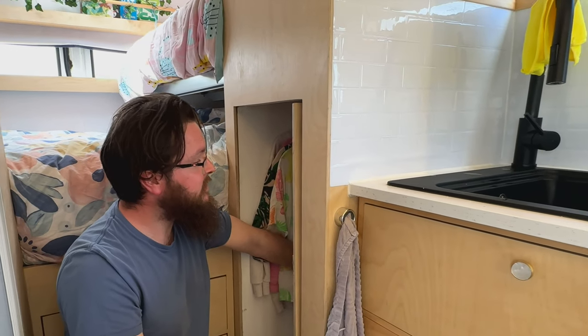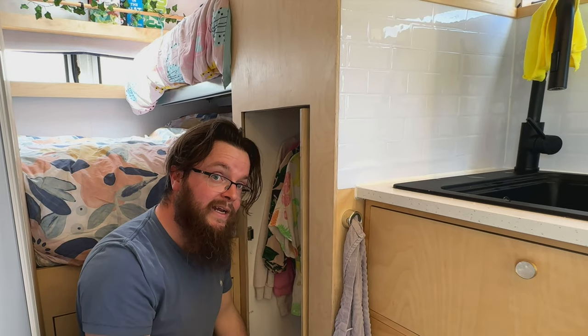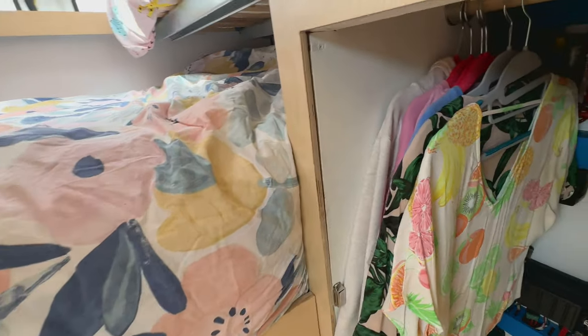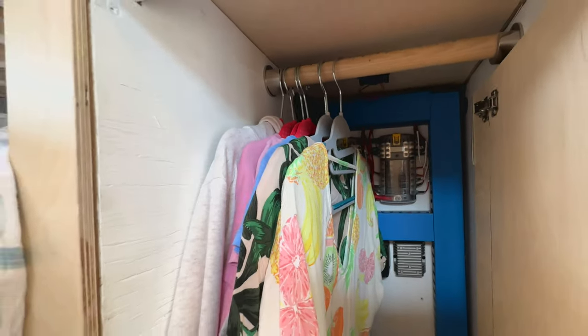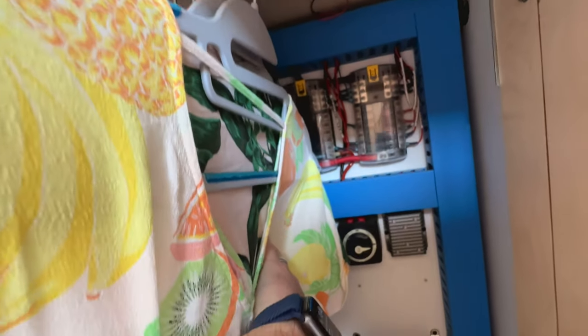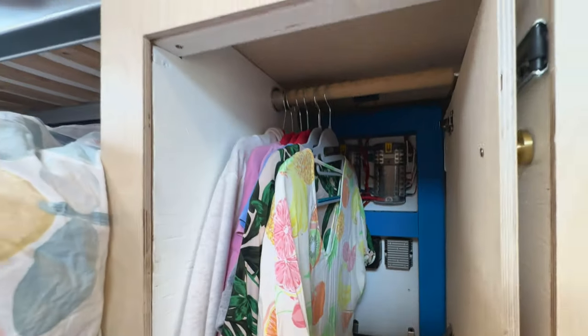The wardrobe also houses our 12-volt fuse boxes, 12-volt isolator, solar isolator, and our master on/off switch. We can kill everything dead from inside the vehicle rather than having to go around to the garage where all the electrical magic happens — which we'll show you in a minute.